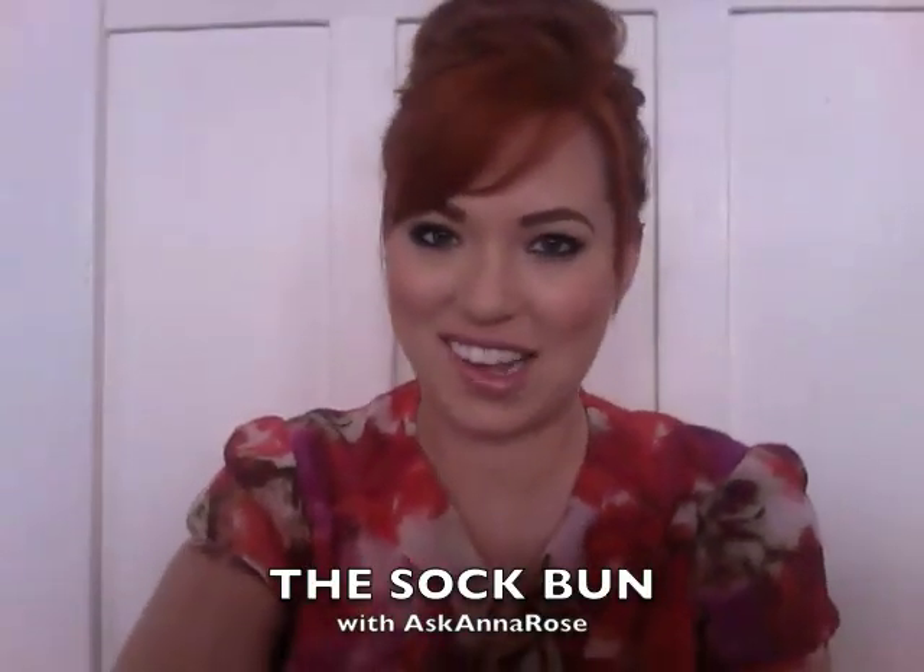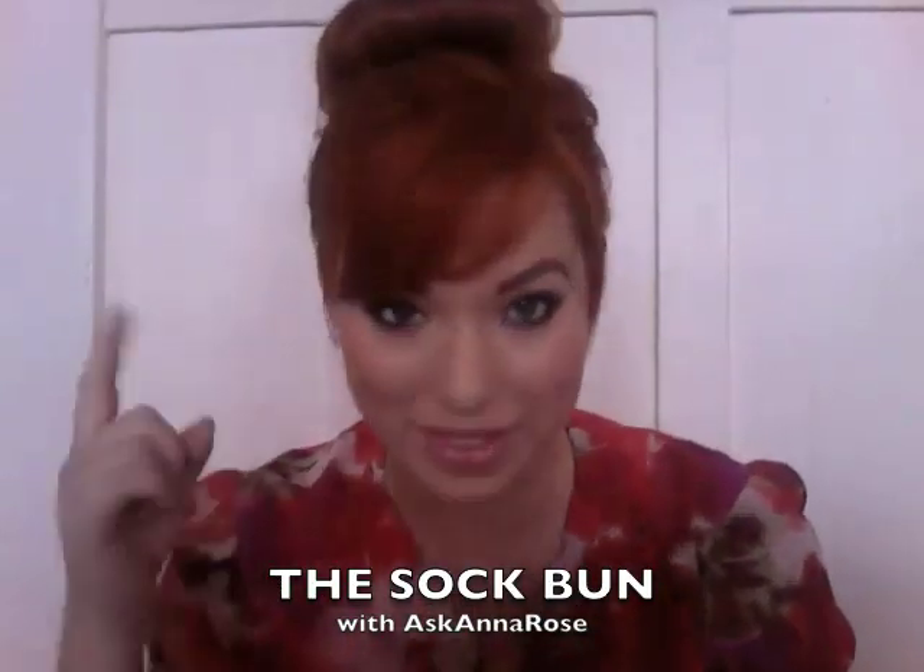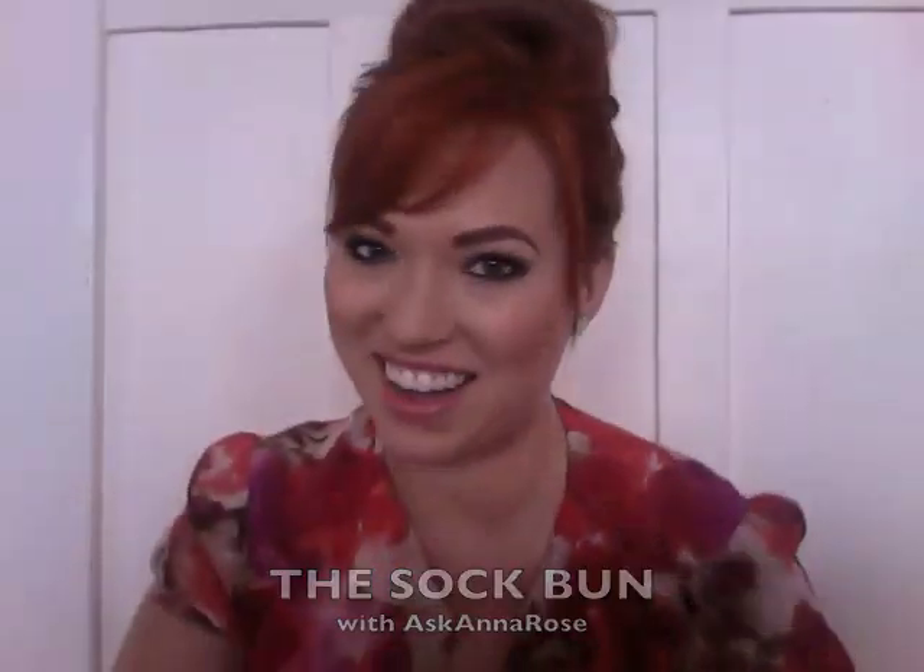Hi, I'm Anna Rose from AskAnnaRose.com, and today I'm going to teach you how to do this hairstyle using only a sock.